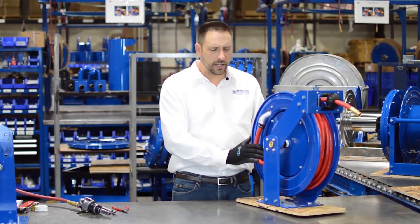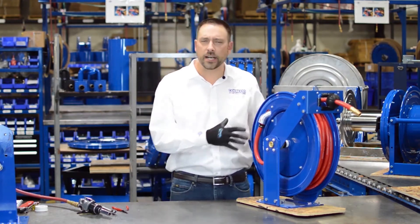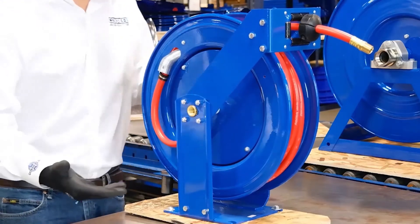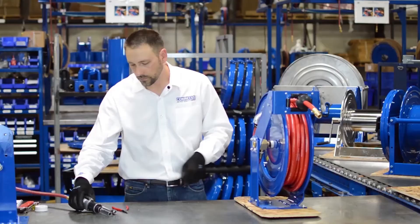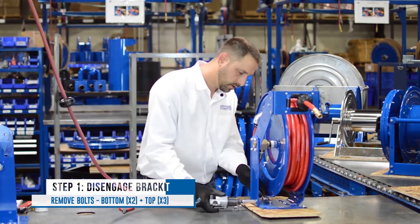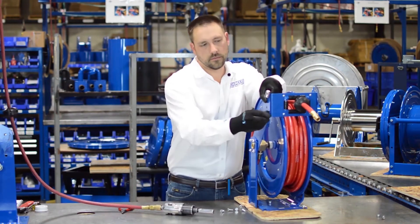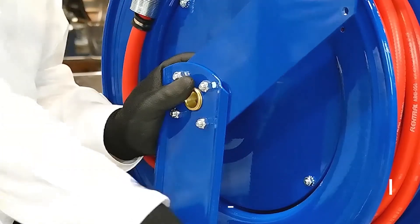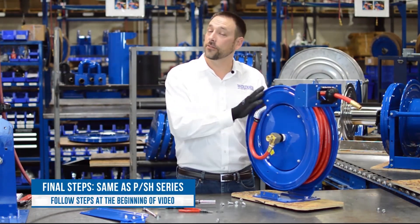Welcome to the short on the T-Series. The T-Series looks a little bit different than the P-Series used in the main hose installation video, but the process is exactly the same. I just want to show you what to do with the bracket and arm and how to get the swivel off. The first step is to remove the bracket with its three bolts, and the last step is to remove the snap ring. With all the bolts loose, pull off the snap ring. With the arm removed, you can now follow the exact steps outlined in the beginning of the video for the P and SH series.